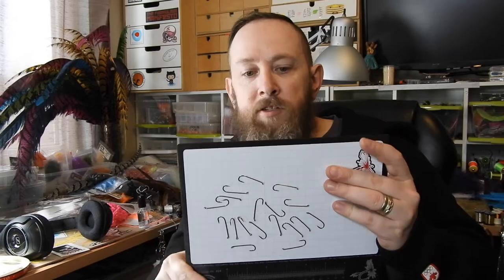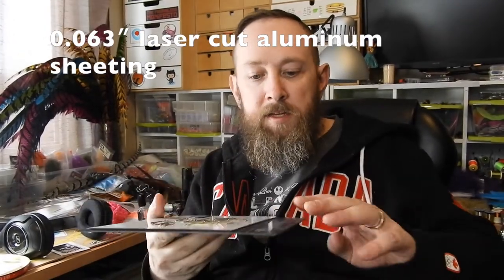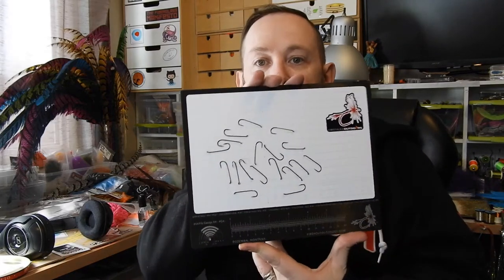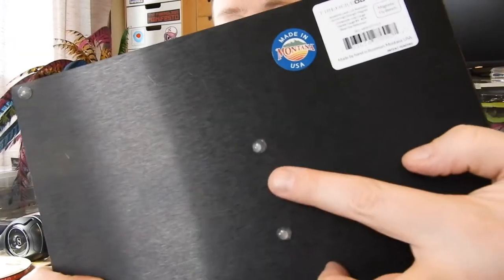It's a nice sturdy metal, doesn't have a lot of flex in it. It's laser engraved and made in Bozeman, Montana. So if you want to support a North American company, this is a great way to do it.